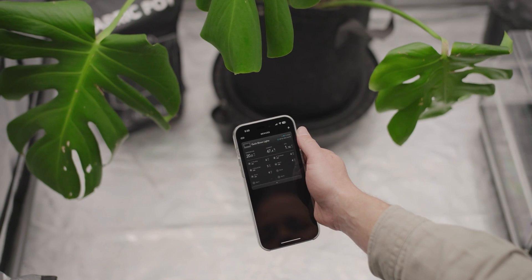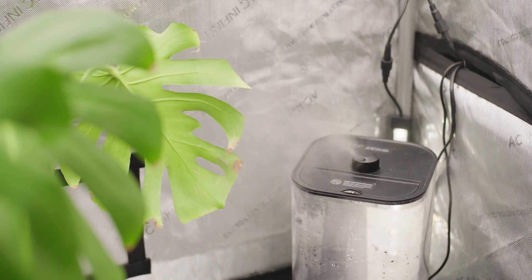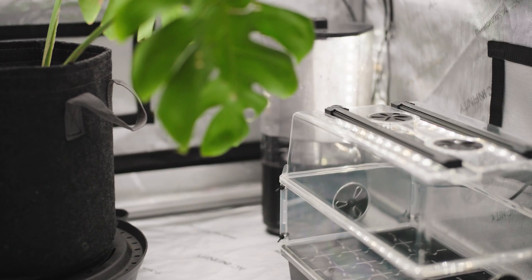And when it comes to programming options, the sky is the limit. You can set growth cycles, schedules, timers, minimum baseline levels and even craft custom transitions. This controller becomes your tool to tailor the perfect growing environment.